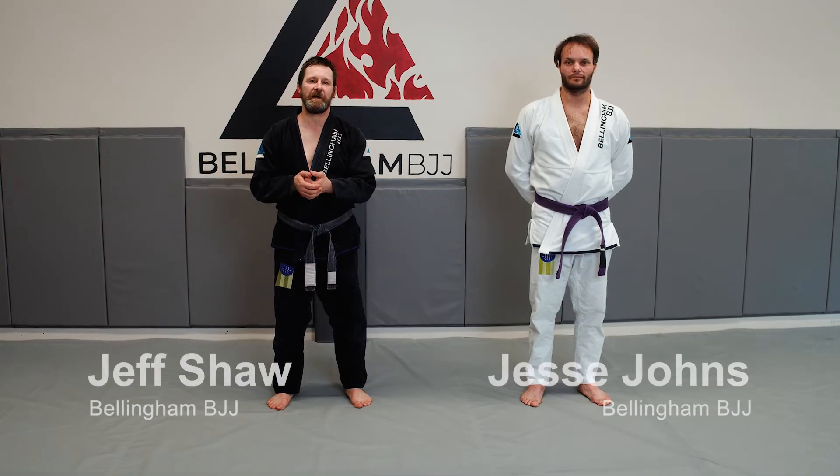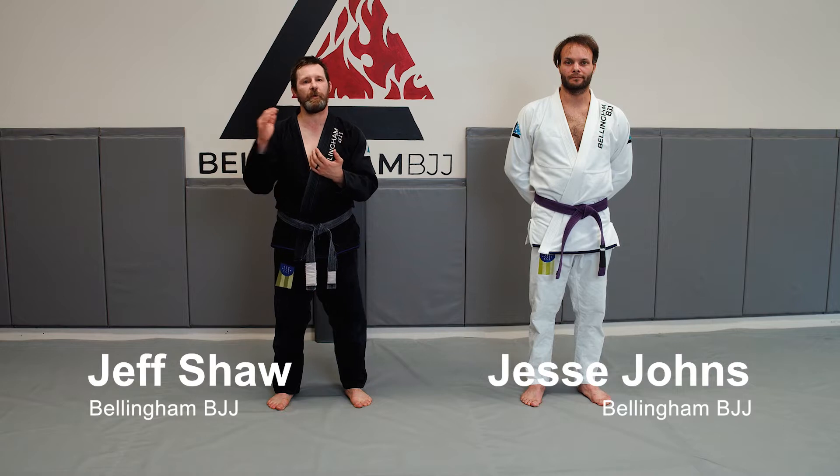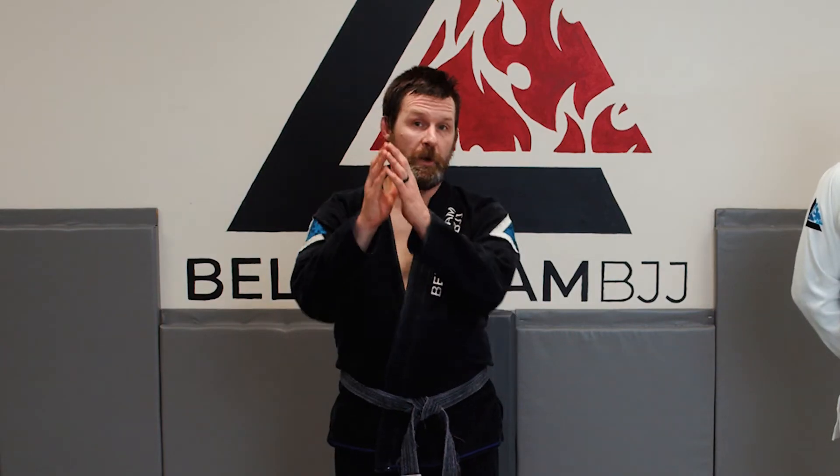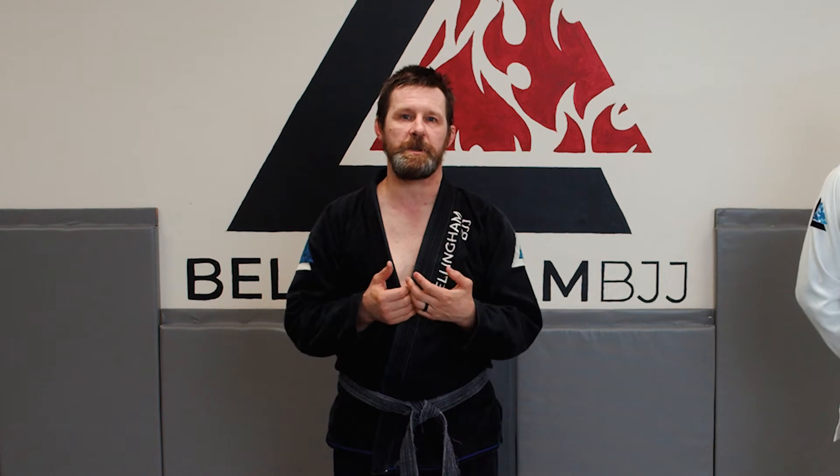One principle I want us to always keep in mind is mechanical advantage. You don't want to fight one arm against one arm. You'd rather fight a couple of legs against one arm. So if your buddy is attacking you with one arm, we're going to use our whole body, or two-on-one, or use a bigger, stronger muscle group.